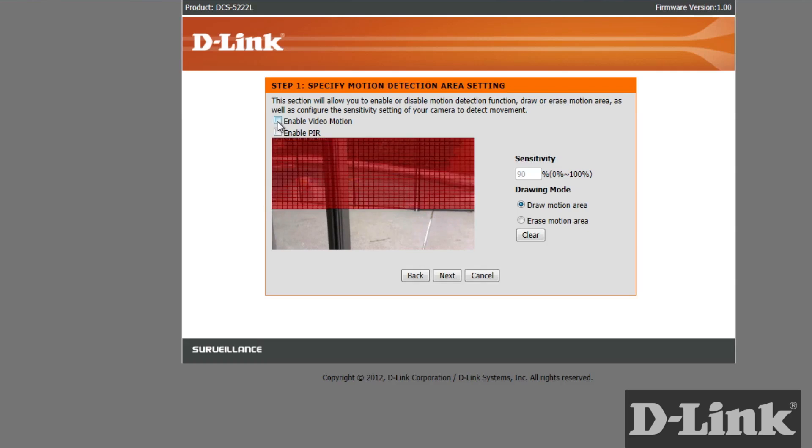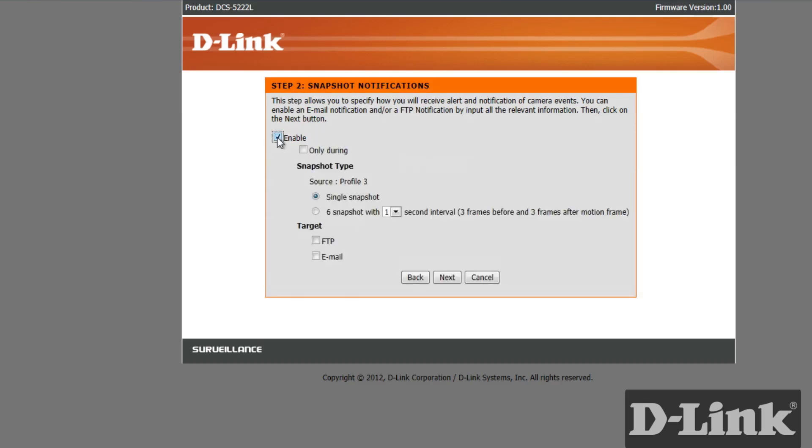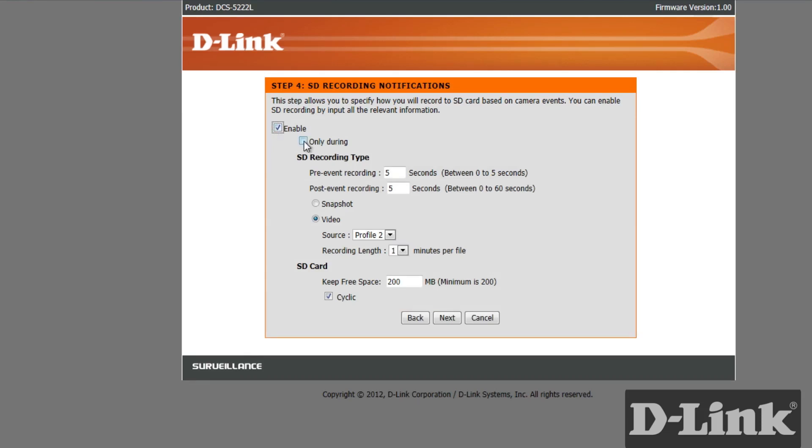Follow the prompts and select the motion detection field of view. You can enable a number of notifications like snapshots or video clips, and you can have them saved to an FTP server or emailed. You can even set SD recording for certain days and times, all according to the motion detected by the camera.